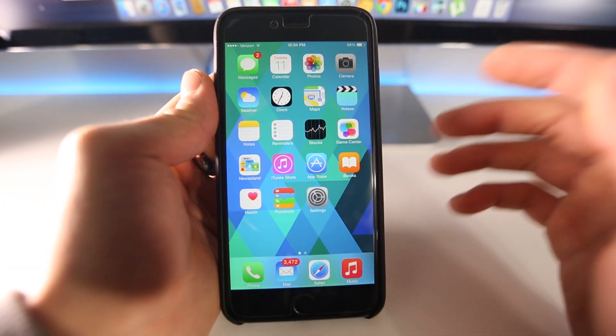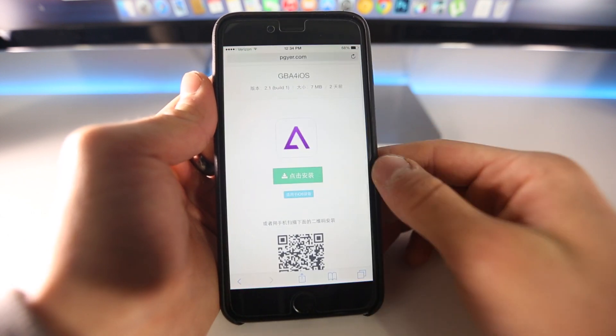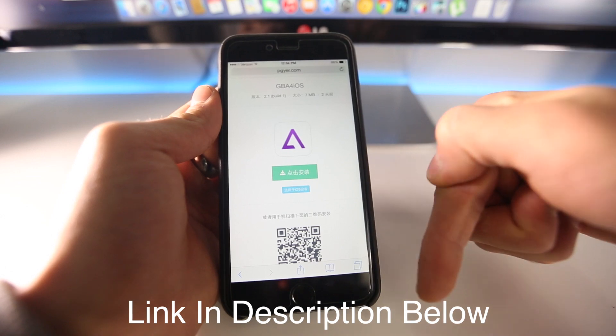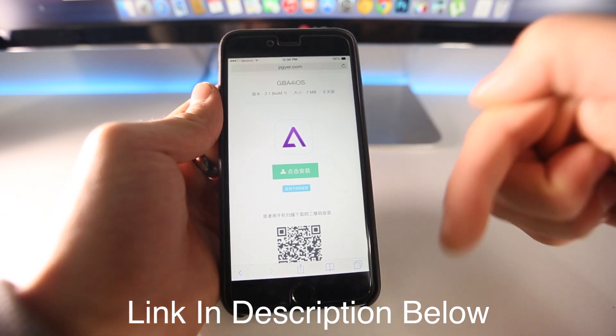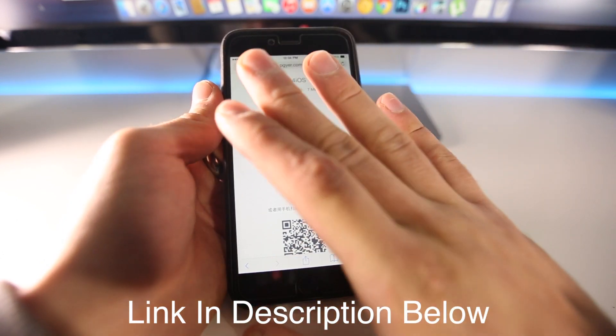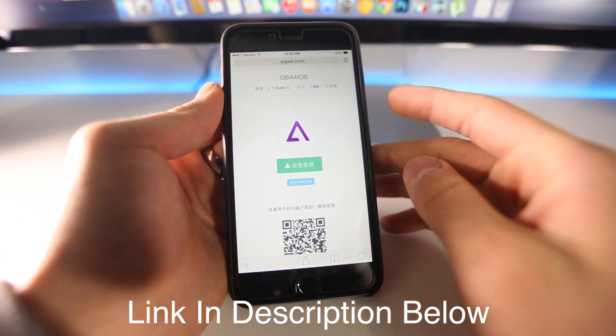Alright, so let's go ahead and install it. Head over to Safari and navigate to this website. The link will be down below in the description, as well as the entire guide. Once you come here, it's going to be all in Chinese, so you won't be able to read anything.